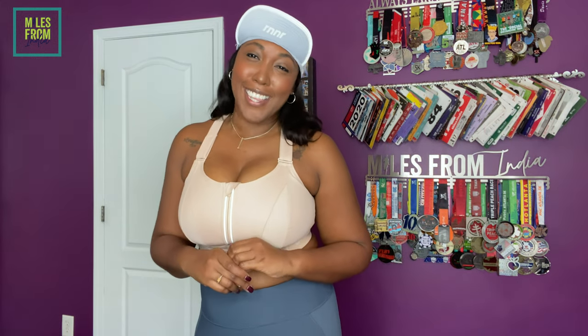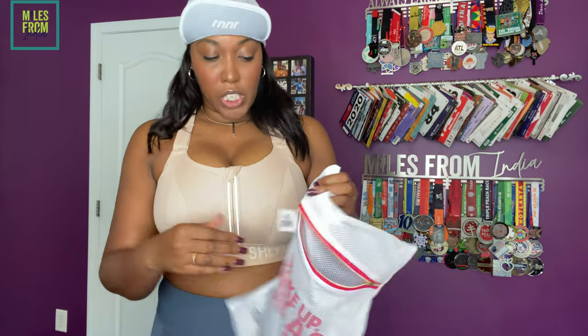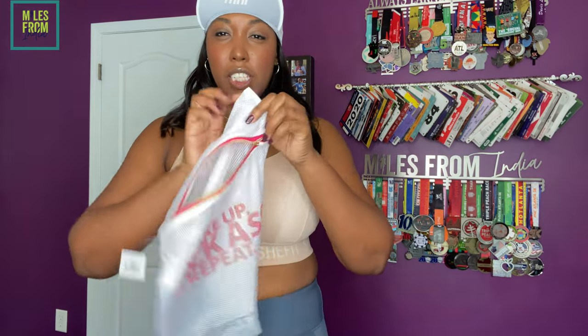So let's get into the review. I am going to talk about size, comfortability, support, pricing, as well as just the look of the bra, and I'm also going to give you a quick list of my pros and cons.